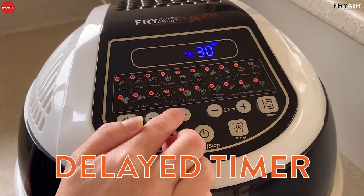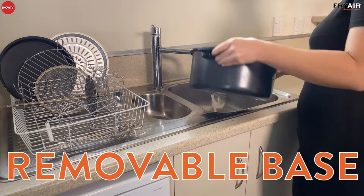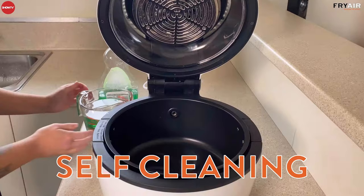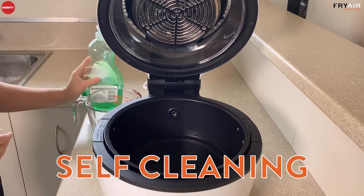It's super easy to keep clean. The base itself is fully removable and is completely dishwasher safe, as are all of your accessories. At the top you also have a self-cleaning mode. All you do is put a couple of cups of water into the base of the machine, a couple of squirts of dishwashing liquid, put it on the turbo setting — the highest temperature — for five minutes, and that will steam clean the top for you.